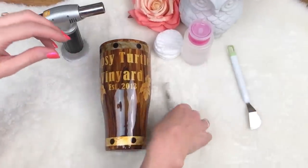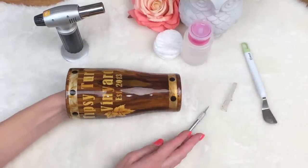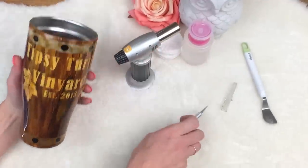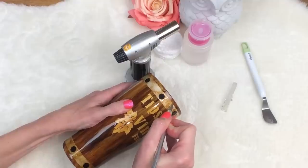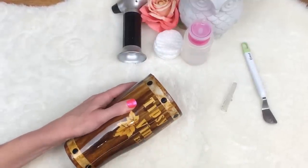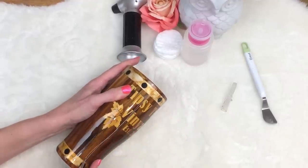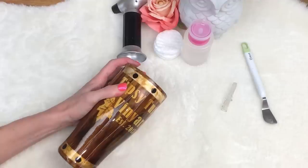So what you first need is your X-Acto knife and your heat torch. You want to be really careful with your heat torch because this gets super hot. I start with just taking my knife — be very proficient working with an X-Acto knife. If you don't know how to work with a super sharp knife, please educate yourself on this. I don't need anybody slicing their thumb off and going to the emergency room.